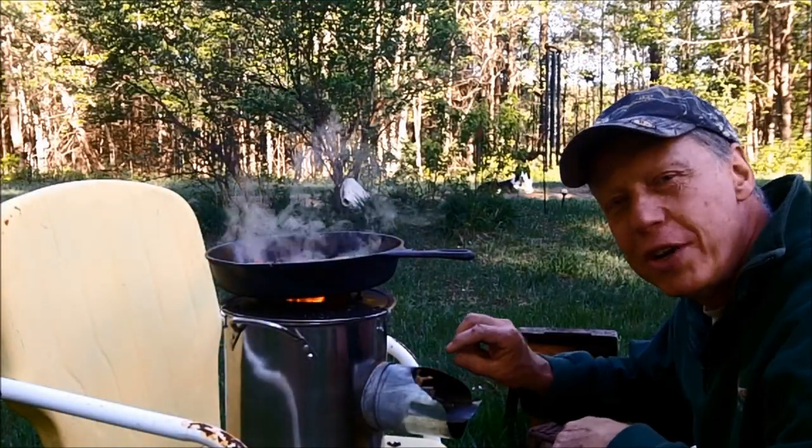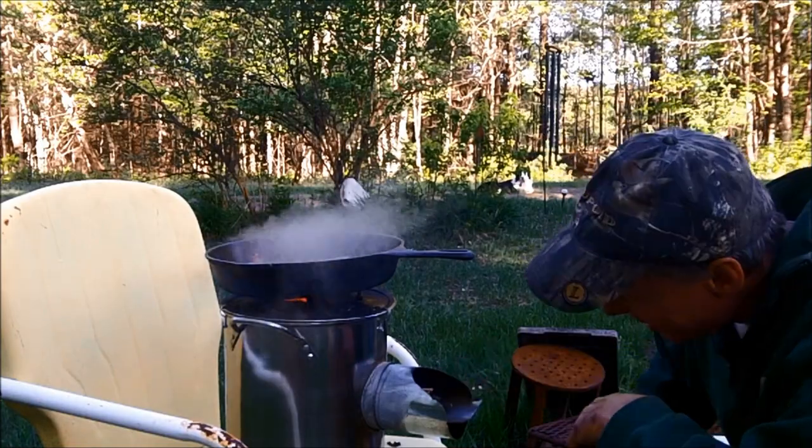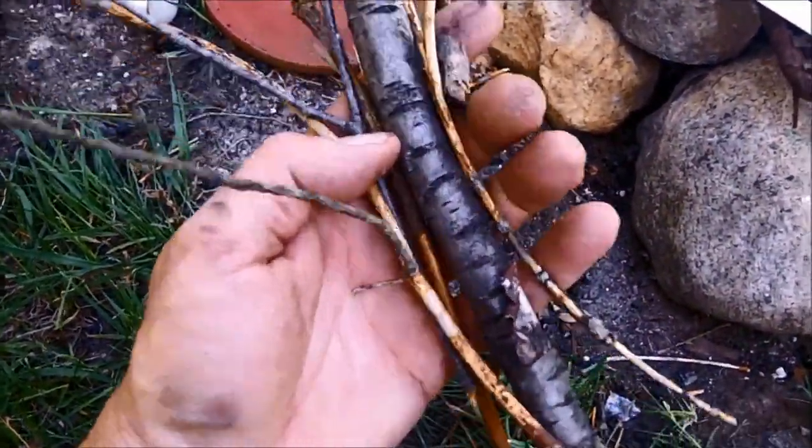There's like no need for real firewood. It's just junk off a dead branch that fell down. The supper's all cooked, and I still have a few twigs left.